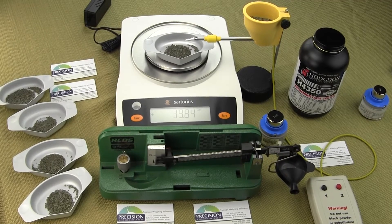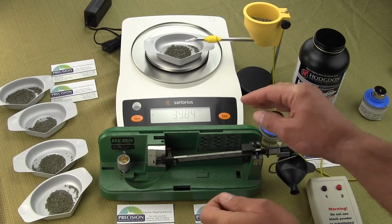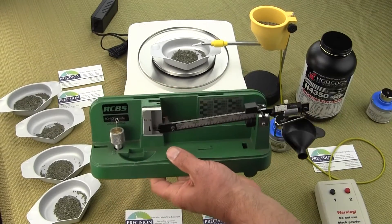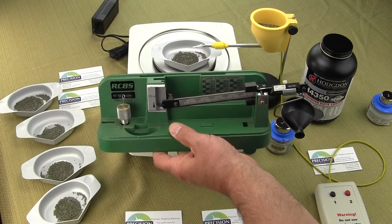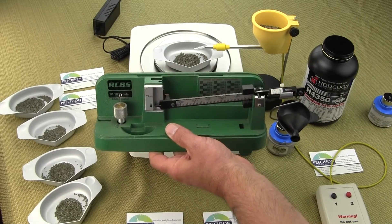A lot of gun and ammo guys want to reload bullets. A lot of them have the old RCBS, or this used to be the Awhouse 1010 mechanical scale. This mechanical scale is something that is archaic in our opinion. Everyone's going digital — it offers much greater accuracy.